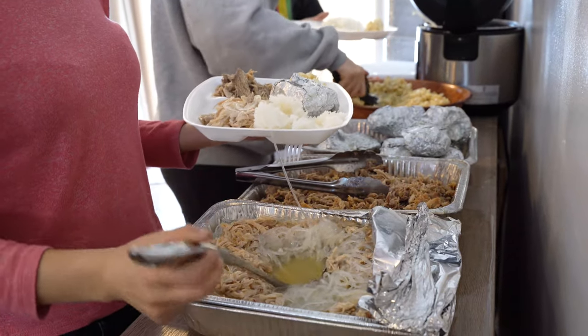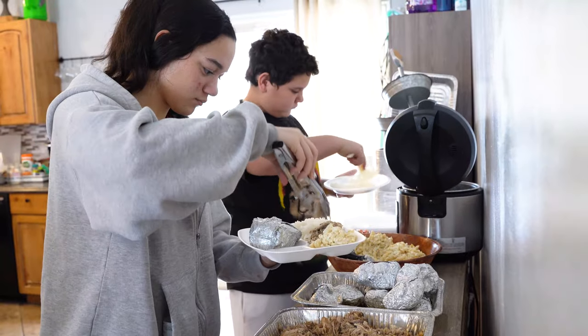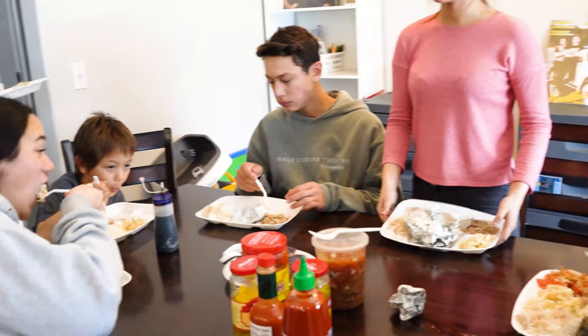Heavenly Father, we thank you for this food, we thank you for our family, for the ohana that we have here. When we partake of this Hawaiian plate, we think of all the wonderful memories and times that we've had with our ohana back home and here in the 801.